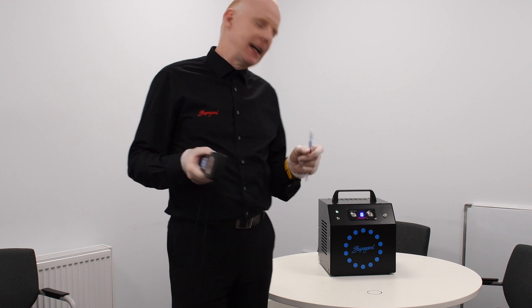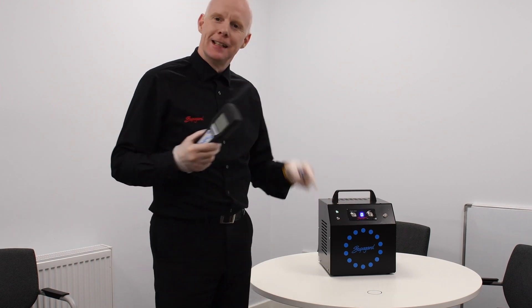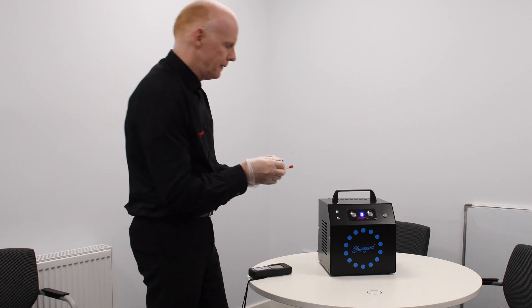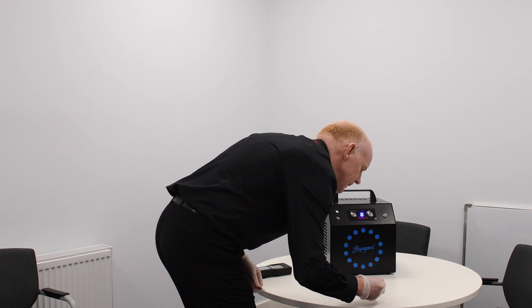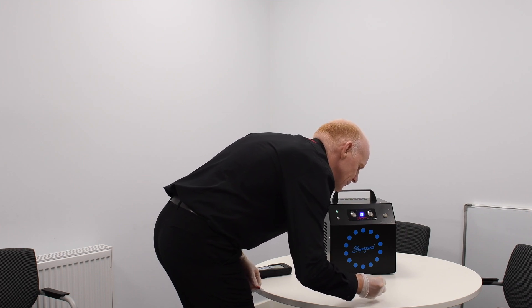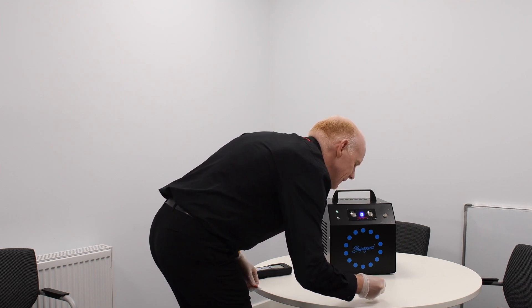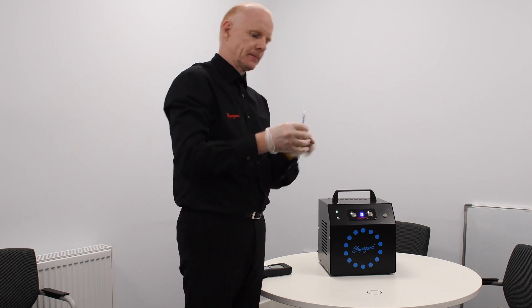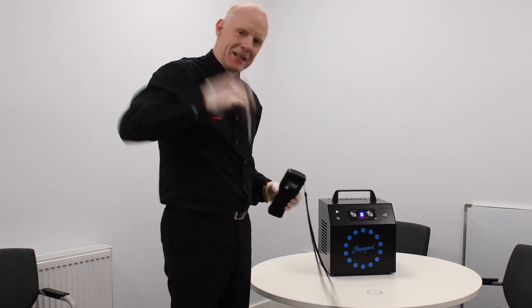We're back in the room again after the signal has finished. We're going to now re-swab the same part and see what the new reading is. We'll put the machine down, take the lid off, and swab exactly the same area as we did originally. I'll keep rotating this round so we get a good reading. Then put it inside here and give it a shake.